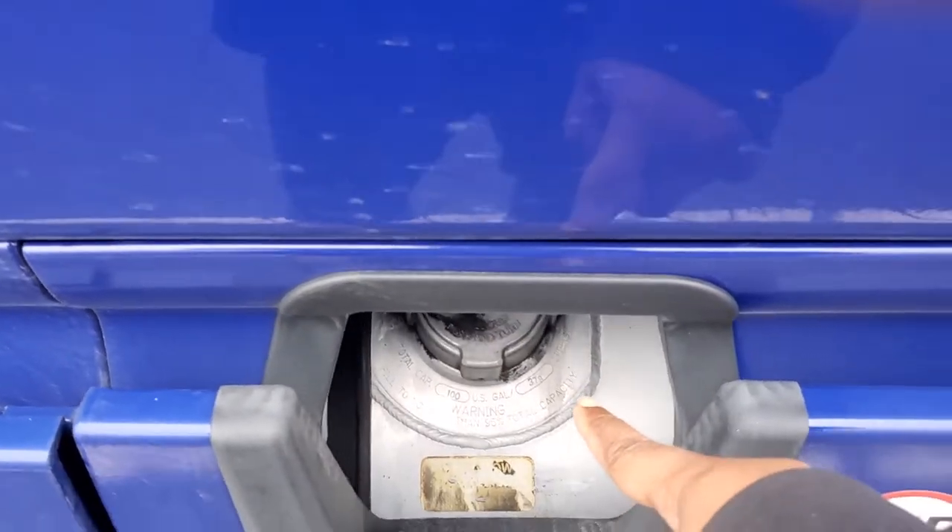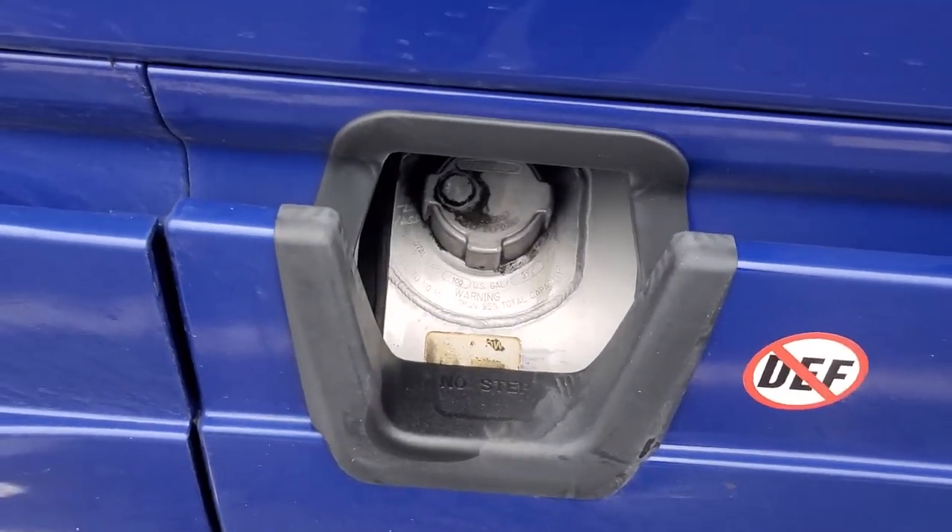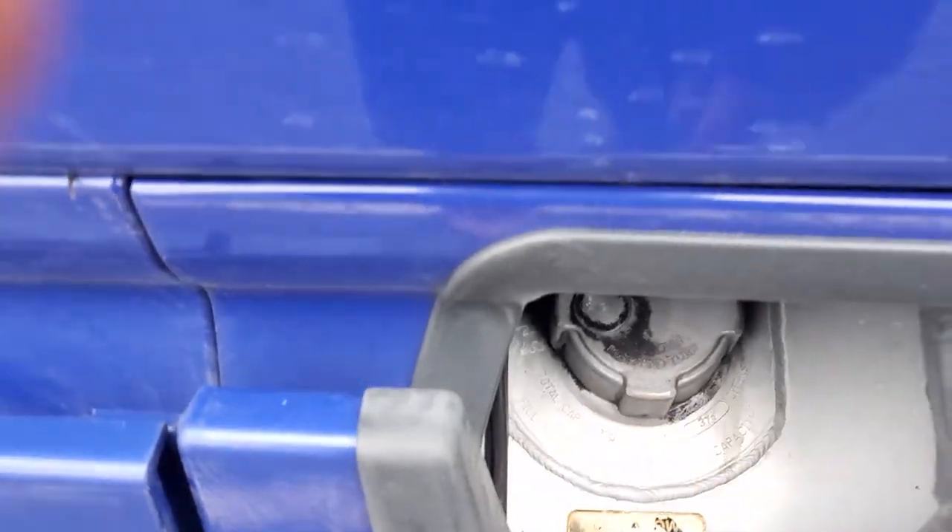You got your fuel tank. Properly mounted, secured, not cracked, bent, or broken, and not leaking. And the cap is on tight.